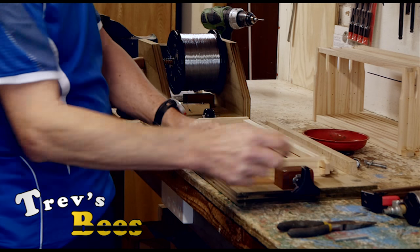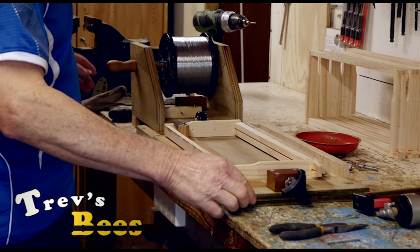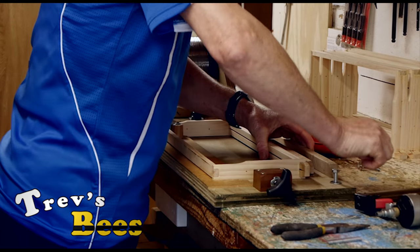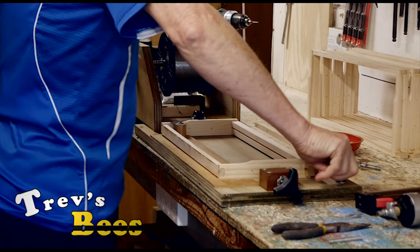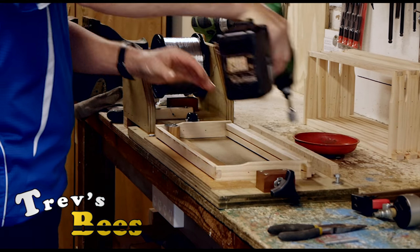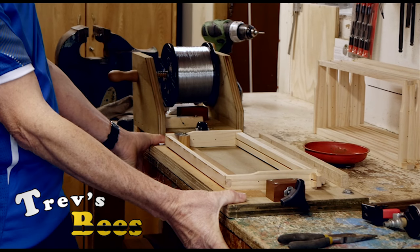If I need a little bit more tension I can just give that a little wind and it's in place. I screw the jig to the bench — put a bolt fitting in here and another hole here and just screw it down — so now this is all rock solid. I could have also put a couple of clamps on here.